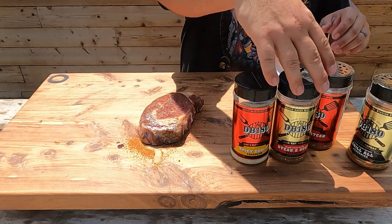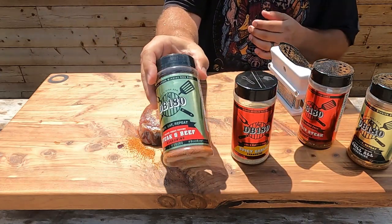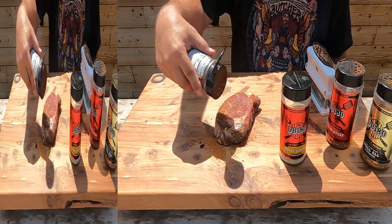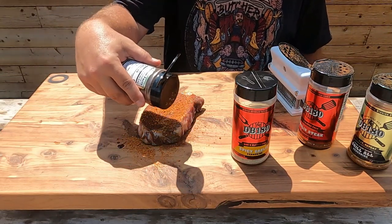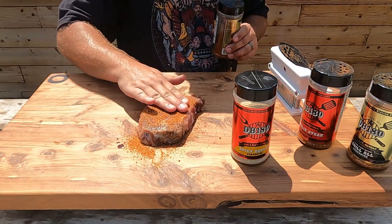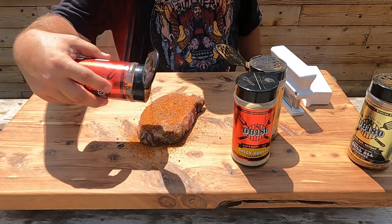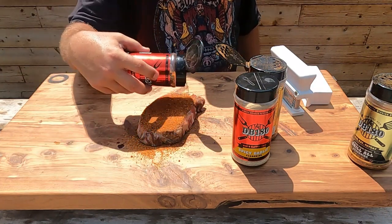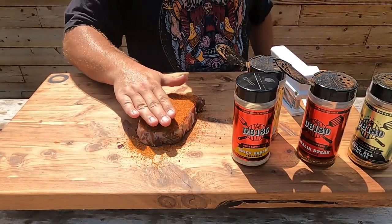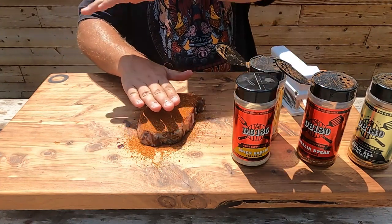On this side we're going to go Steak and Beef DB 180 — a little more coarse rub here. Pat that in real good, and then come back with Sizzle Steak. We're going to let that set up on the board and season the sides, then we'll be over on the grill.